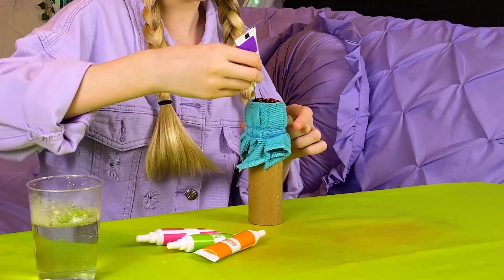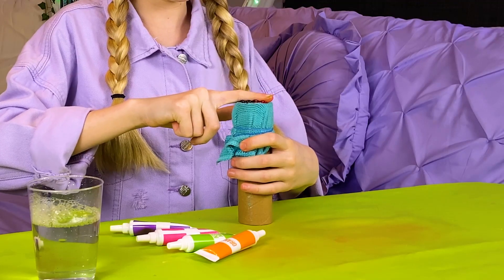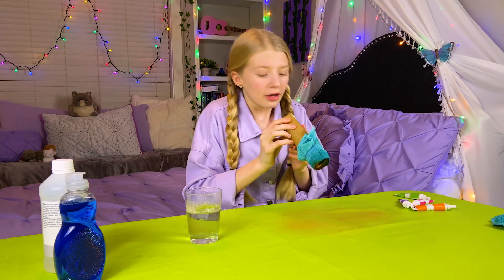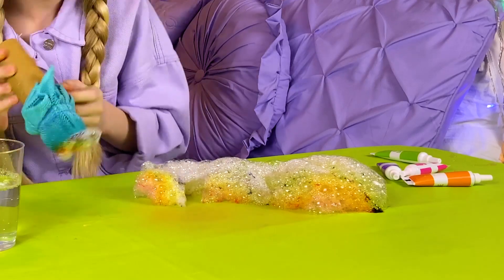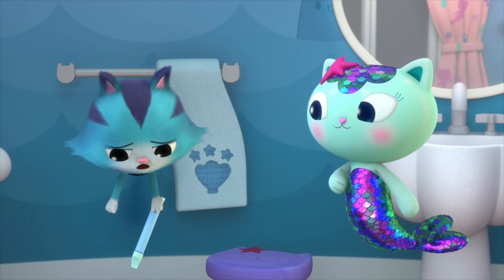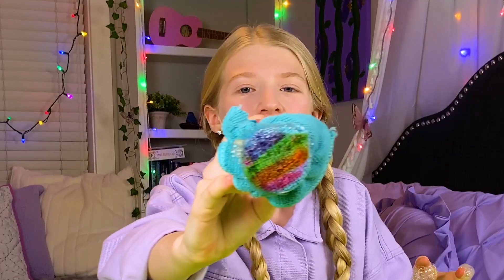Very pretty. I'm gonna spread it around with my finger, then dip it in and blow. That didn't turn out that great — but look at the washcloth! It's so pretty!